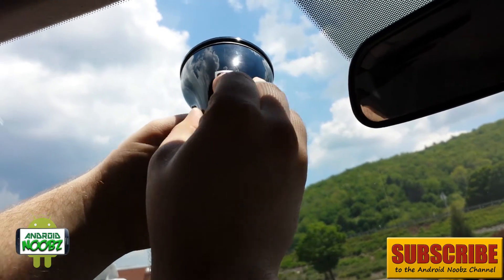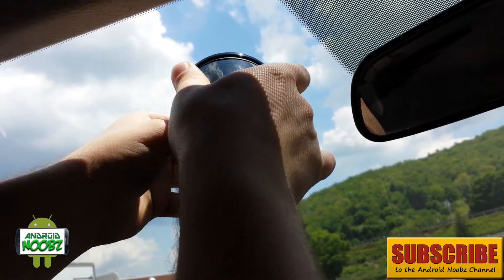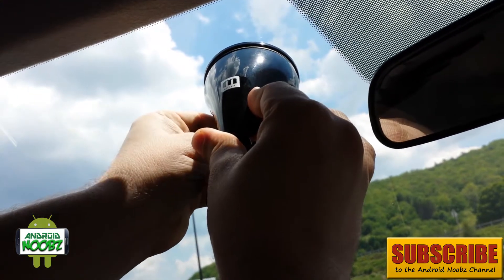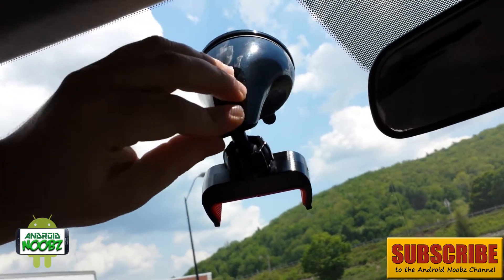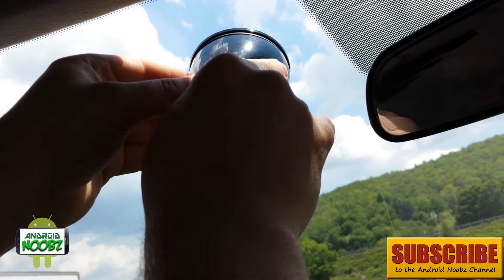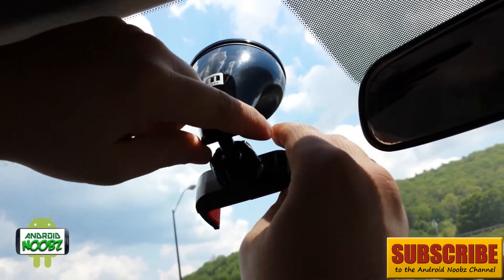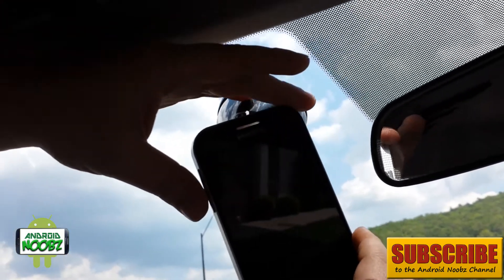It's already tight without even pushing the button — holy cow. Anyway, now I'm going to clip that and it's set. It's very strong; it barely nudges at all. For the road test, we're going to use the Samsung Galaxy S4.